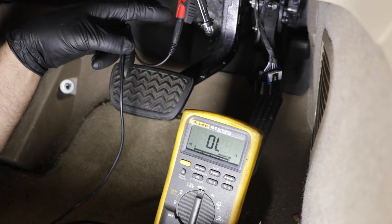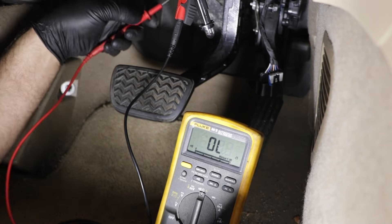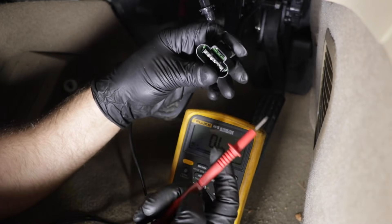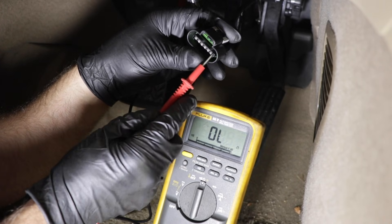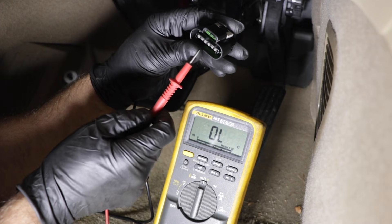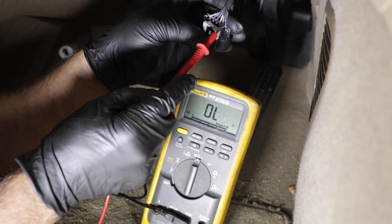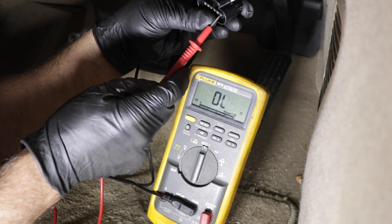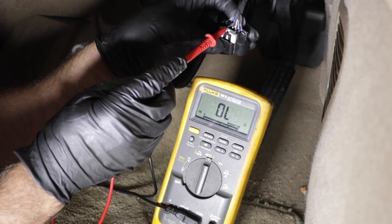I have my test meter with one test lead on a ground — you can double check that by touching another piece of metal. Do this test with the ignition off and the key out. Test the purple wire: lightly touch it, and that's good. You want it to be less than five ohms — it's way less than five, at 0.4. Then do the same with the brown wire, and that's very close too. If one reads significantly higher than the other — say 4.0 versus 0.4 — that's a significant difference and you'll want to check out that circuit.